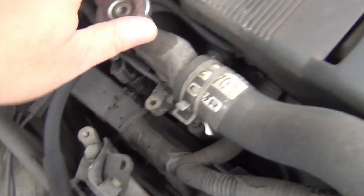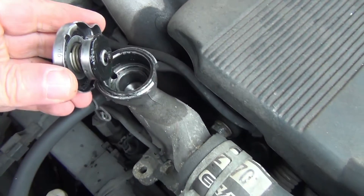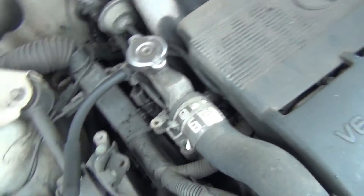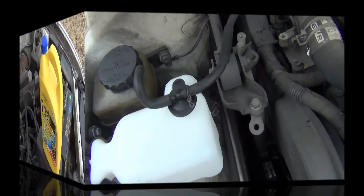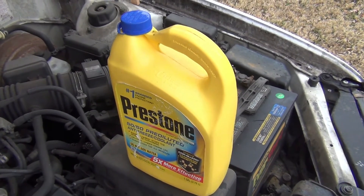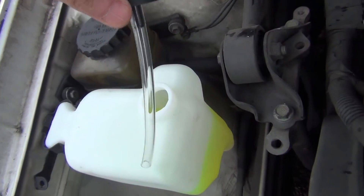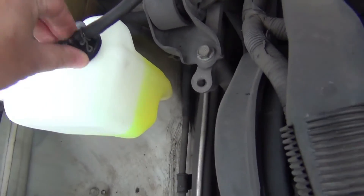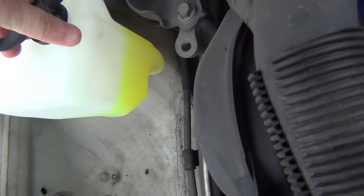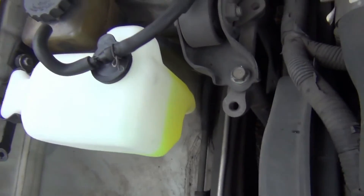That's all to it. This hose goes over here to the radiator cap right here. Might need some antifreeze. That's pretty much all to it. I filled it up with antifreeze. So all you do is just pull this, put this back in there like that, push it back down on there like that, and it should be good.